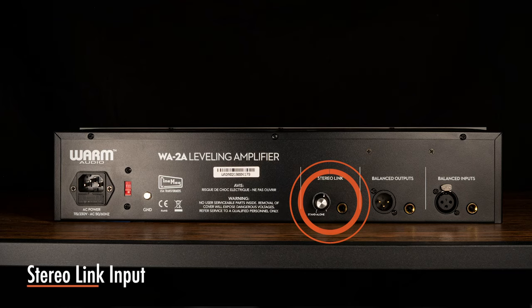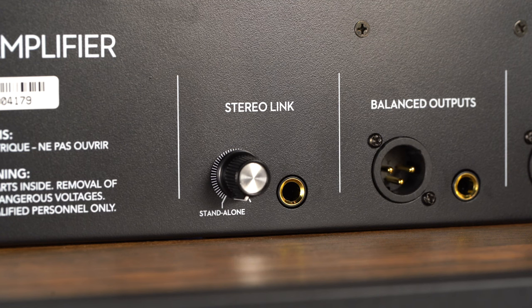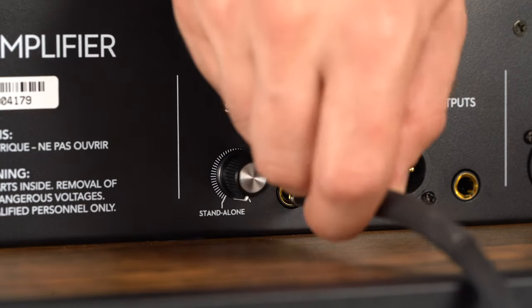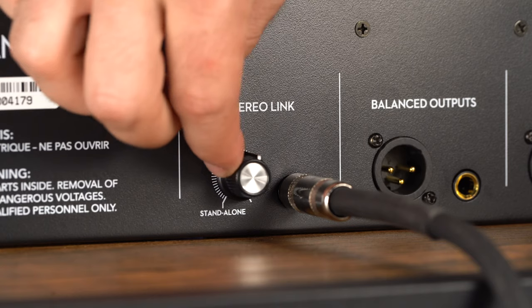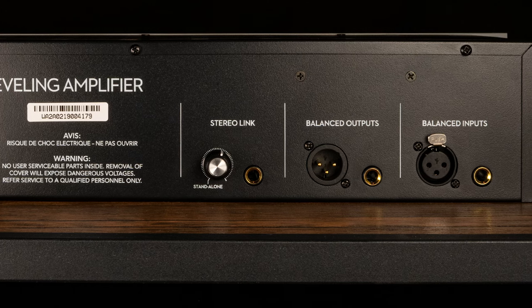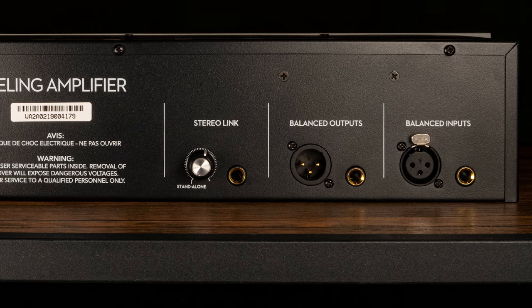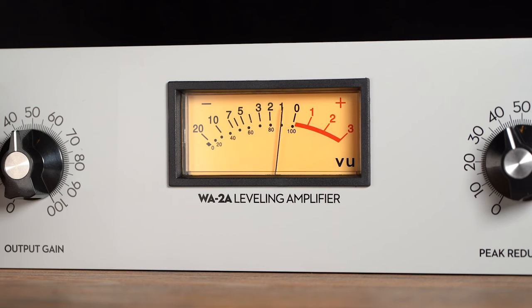Stereo Link allows two units to operate in stereo mode with a shared threshold response. This is done by blending the side chain signal, sometimes referred to as control voltage, of both units through a standard TRS quarter-inch patch cable. Stereo Link is useful for accurate tracking of a stereo instrument such as a keyboard, sampler, or drum machine, or for accurate processing of a stereo bus in a mix. Stereo Link operation does not disable any front panel control. Keep both units set the same and level matched through the output gain control in order to have a good stereo image.